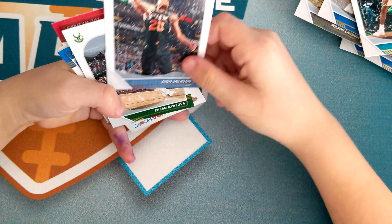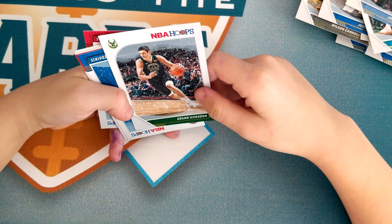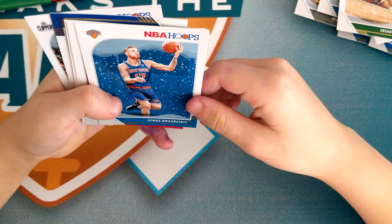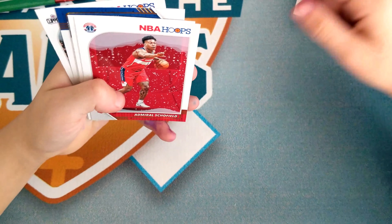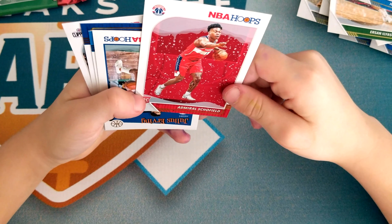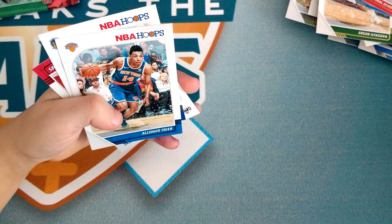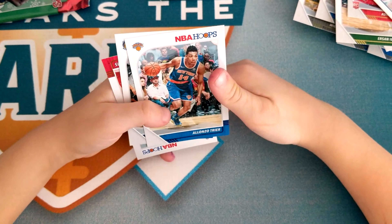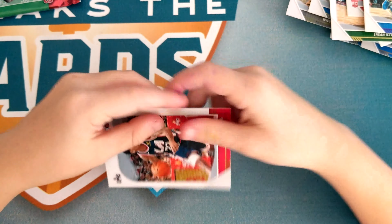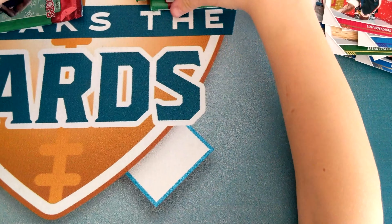Josh Jackson, Admiral Schofield, Julius Randle — I don't know — Alonzo Trier, Klay Thompson — he's good — Lou Williams.